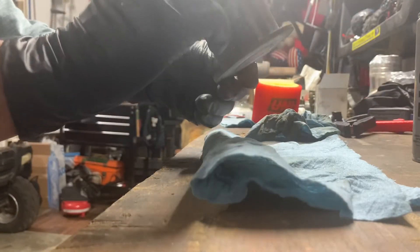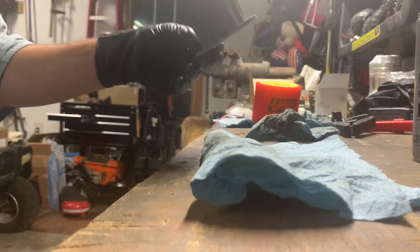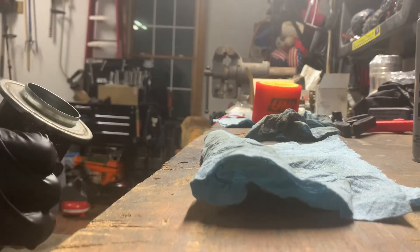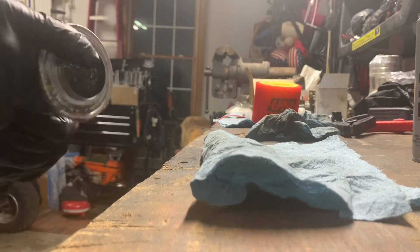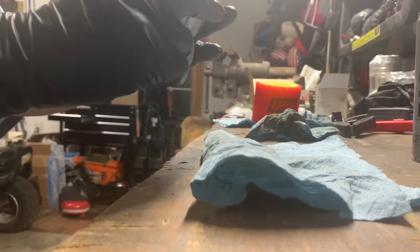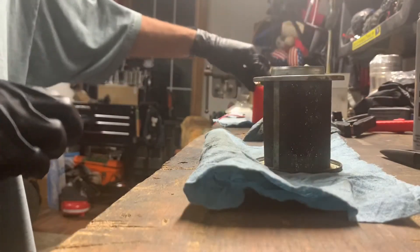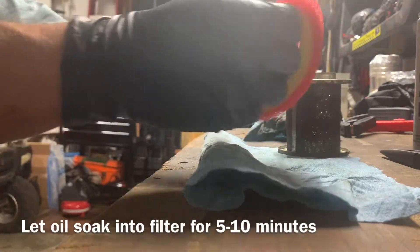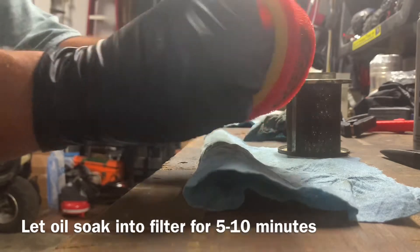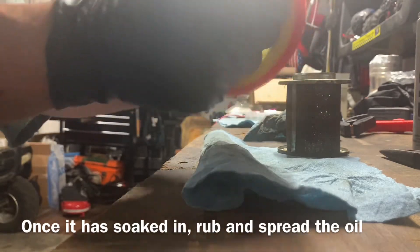I'll just wash this off with some gasoline - got a little bit of the particulate out of it so that nothing gets sucked up into the carburetor and into the engine. It's got a little bit of rust on it right there, but nothing on the inside - the inside still looks good. This filter is gonna get wrapped around that. It's been on there for a minute or so; we're just gonna rub this oil in to the filter - give it a little massage.